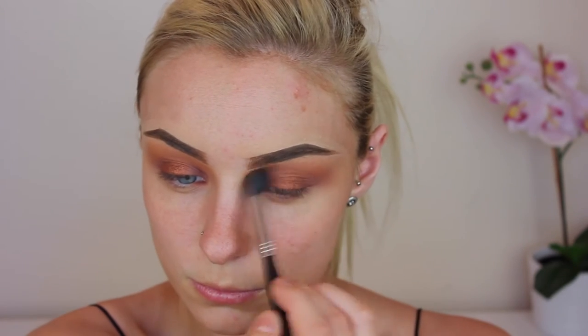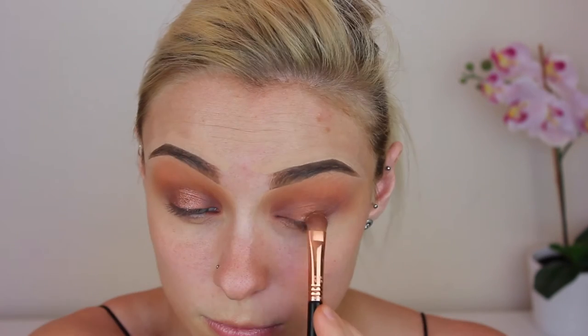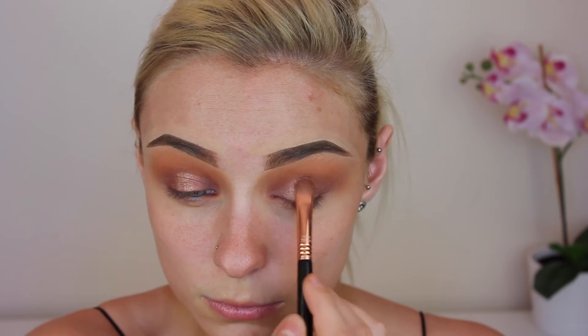You'll see me grabbing a blending brush in just a sec to blend out the edges so there are no harsh lines. I wasn't exactly happy with that lid shade, so I actually grabbed a lighter, more peachy color and packed that over the top to lighten that middle color up a bit — and I did like it a lot better.